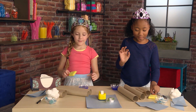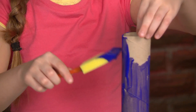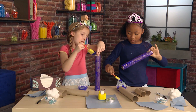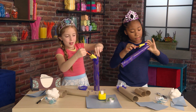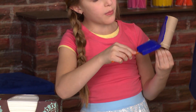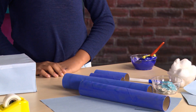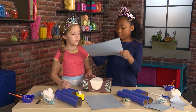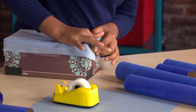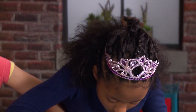Let's make our Snow Queen Castle. Paint the paper towel rolls blue. Now you paint the toilet paper rolls. Time to cover the tissue box with construction paper. Use tape to hold everything together.